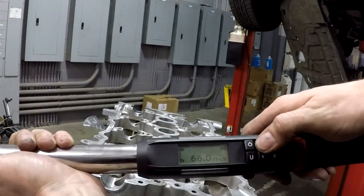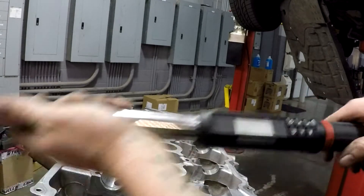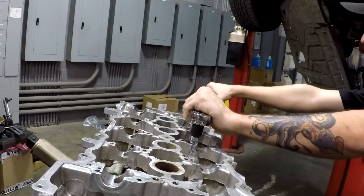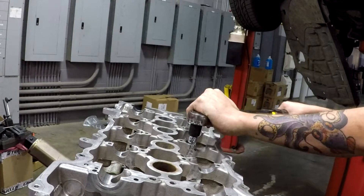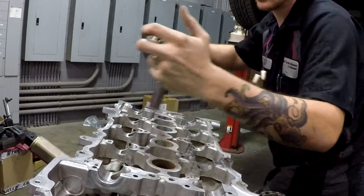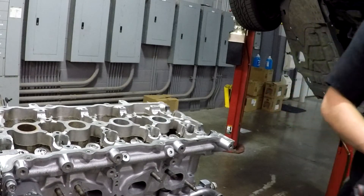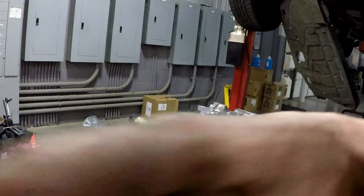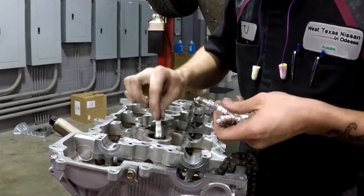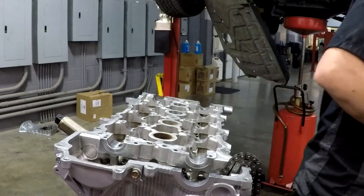Going to 90 foot-pounds now — get this as precise as you can if you're not doing angle torque. Torquing is done — thank god. I'm going to go ahead and put in the spark plugs since I'm right here. I did gap them correctly and put some anti-seize on the threads. Checked out the old plugs and decided to go ahead and put in new ones.